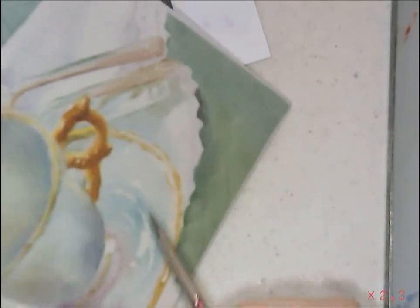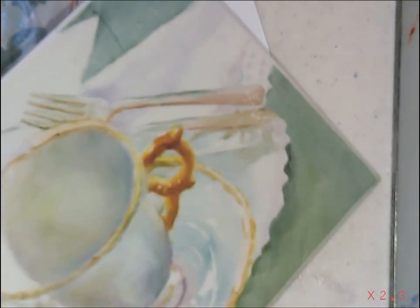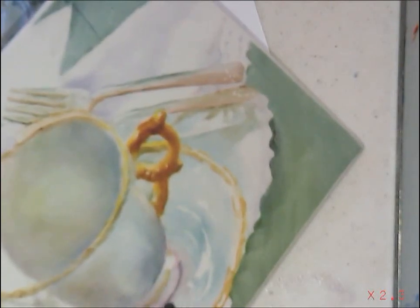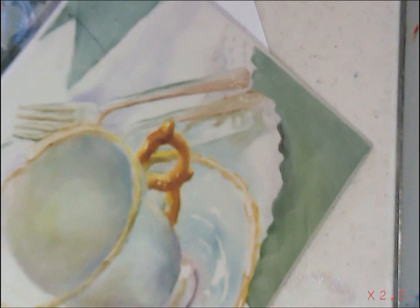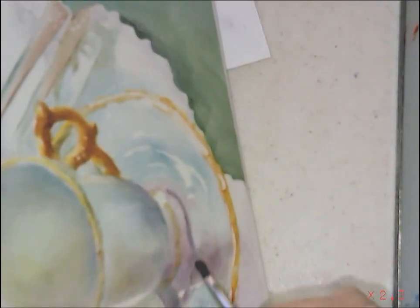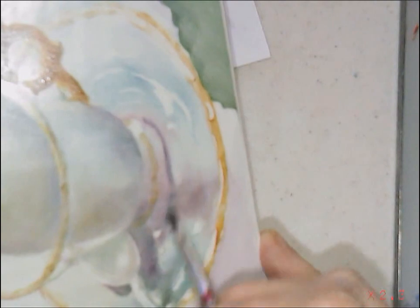We are continuing with our teacup. I am going to reinforce the little area underneath the edge where it sets down onto the saucer just a little bit. I've mixed a little bit of purple with my black-green. It is already very pink and I don't want it that pink anymore, so I am going to go to my black-green, which is going to gray it down a lot, and put that little shadow up underneath that teacup.